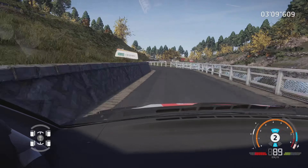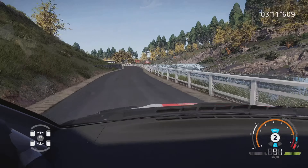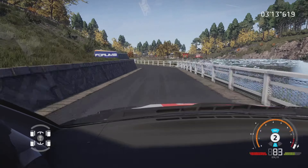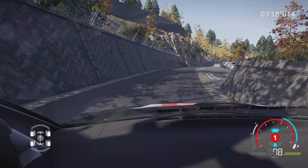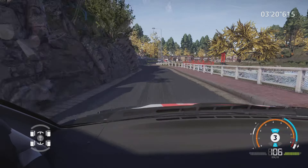Dans gauche 3, court, dans droite 3, court, serre à droite, 50 mètres. Frein, gauche 3, court, dans droite 3, court, tenir 50 mètres. Gauche 3, court, petite corde, dans droite 6, tenir 60 mètres.